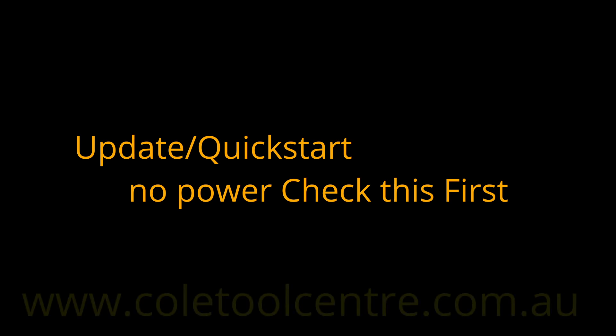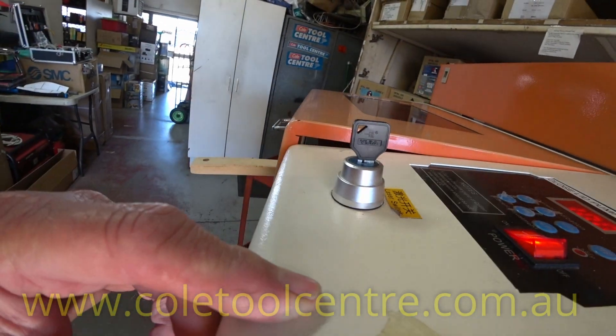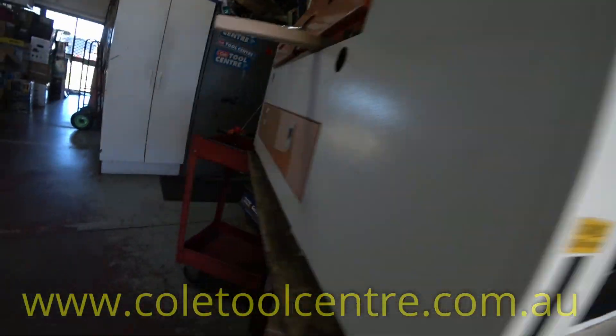This is just an update on no power. The first thing we do is turn our power on, turn the switch on, and make sure we have water flow.